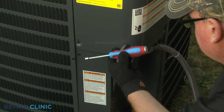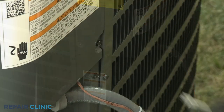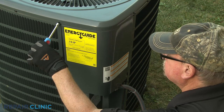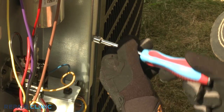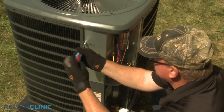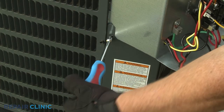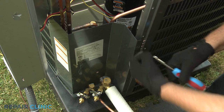Next, use a 5/16-inch nut driver to unthread the two lower screws securing the unit's control box access cover. Loosen the two upper screws directly above the access cover so you can pull the cover down to remove. Unthread the two screws securing the control box to the frame. With the screws unthreaded, pull the control box down and rotate it outward to move it out of the way. Now unthread the four screws securing the lower access cover. Remove the cover and you can access the filter dryer.